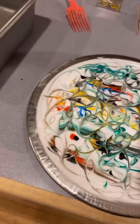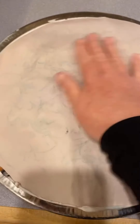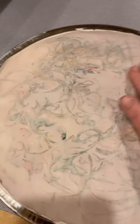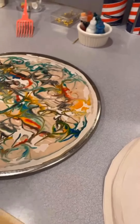Once you feel like you've messed with it enough, take your piece of paper and carefully place it on top of the shaving cream, then press it on. You can see the image is starting to come through. This is what I love about newsprint — it's really absorbent, so all that food coloring comes right through.